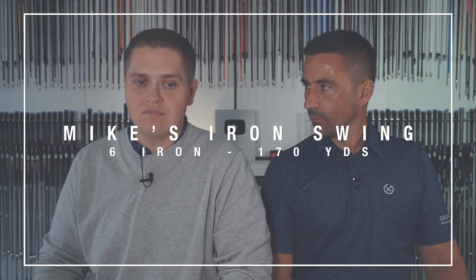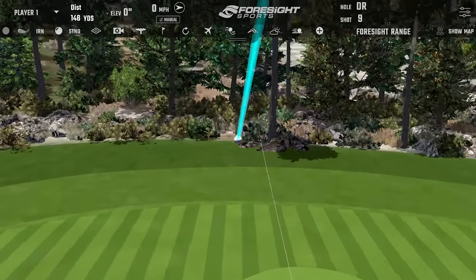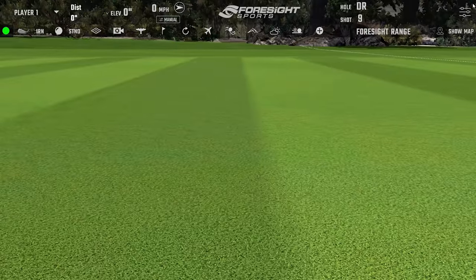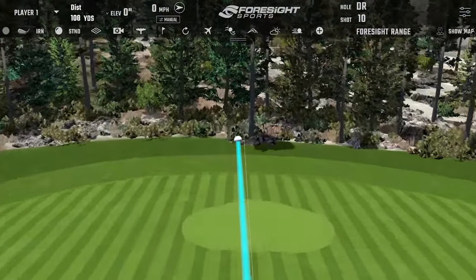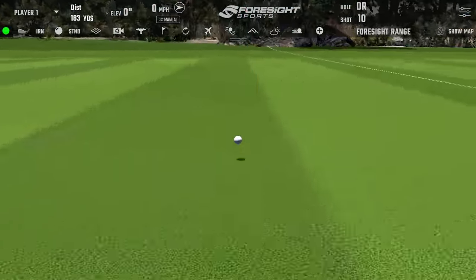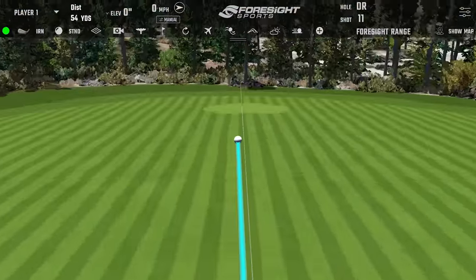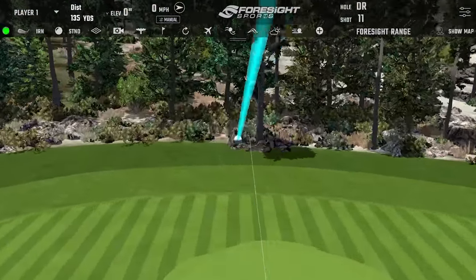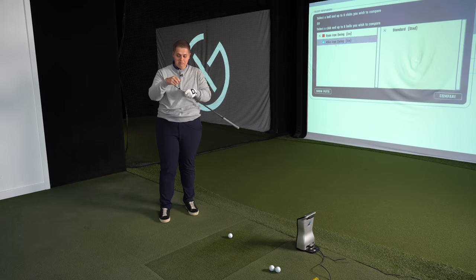Okay Michael, same club - no changing loft, lies, anything along those lines. Step in and give me five of your best six irons. Mike proceeds to stripe them - great swings, hitting it beautifully. That's what we need to learn. Very, very good - excellent.